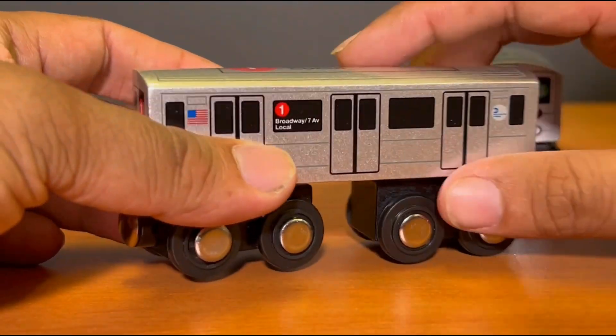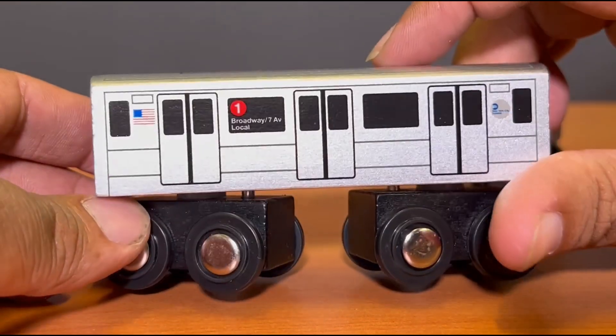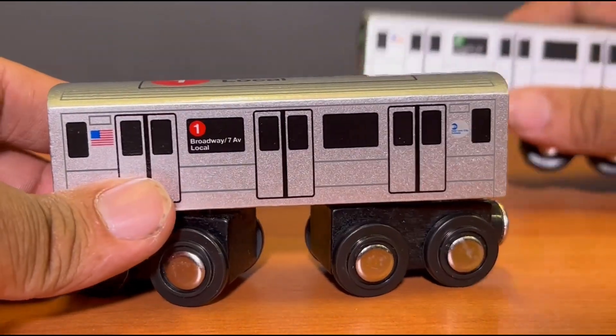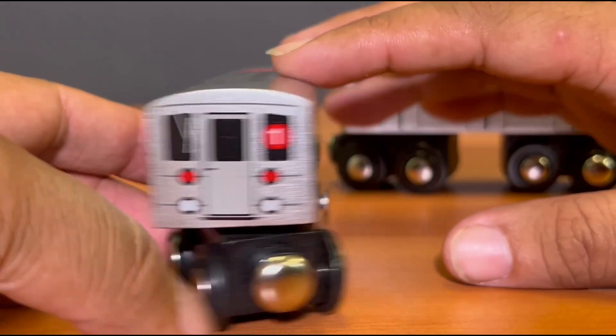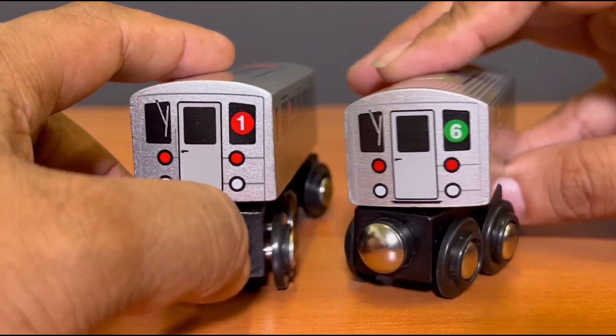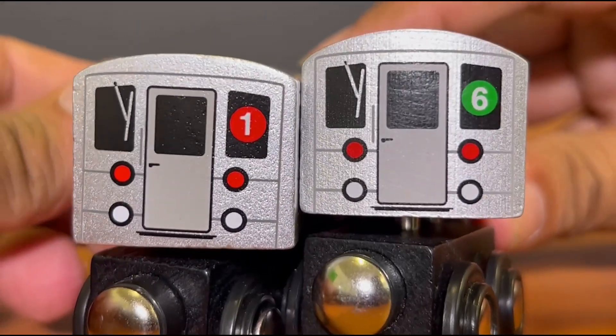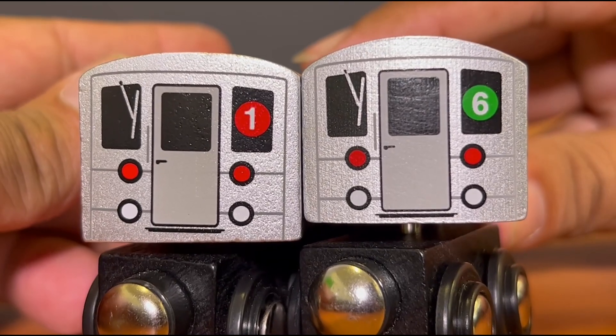We begin with the one train — it's more square, a more square design. The sides are all the same, pretty much, but the front is the one that distinguishes them. If you look at it closely, the one train is definitely more square than the sixth train.